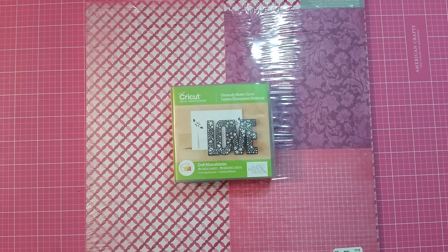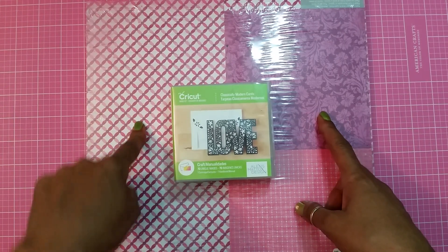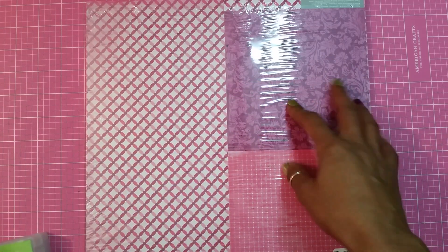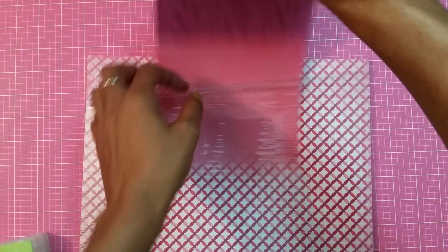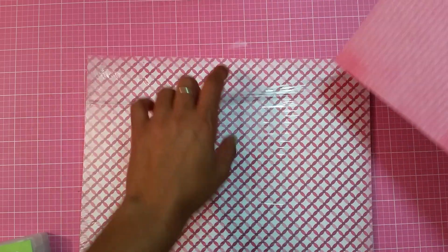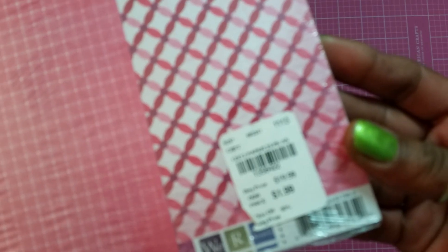Hey guys, it's Gloria coming to you with card number three of the Classically Modern card series. Today we are using this paper pack called 'Crazy for You.' It's a double-sided paper — one side has this design and the other side has four different designs. I got it from Tuesday Morning for $1.99. My card base is five and a half by eight and a half.